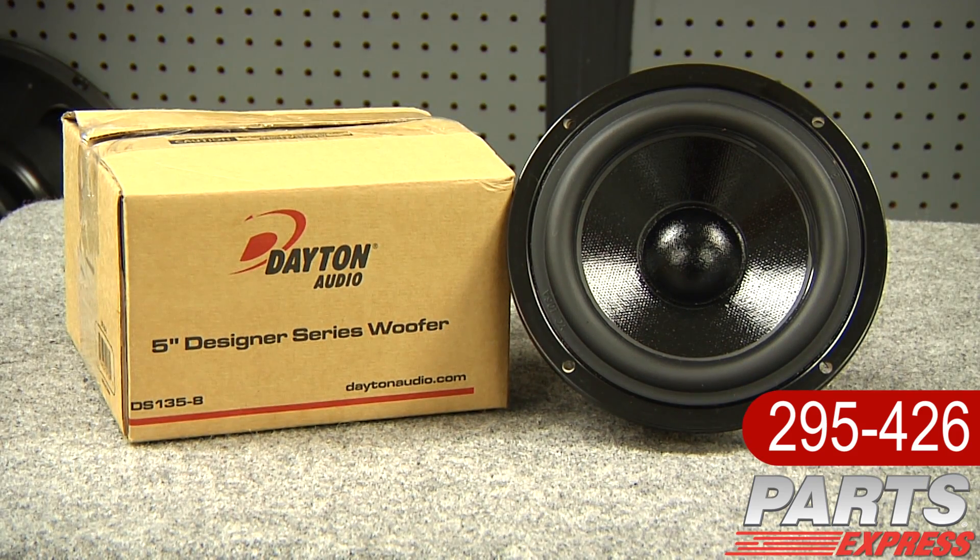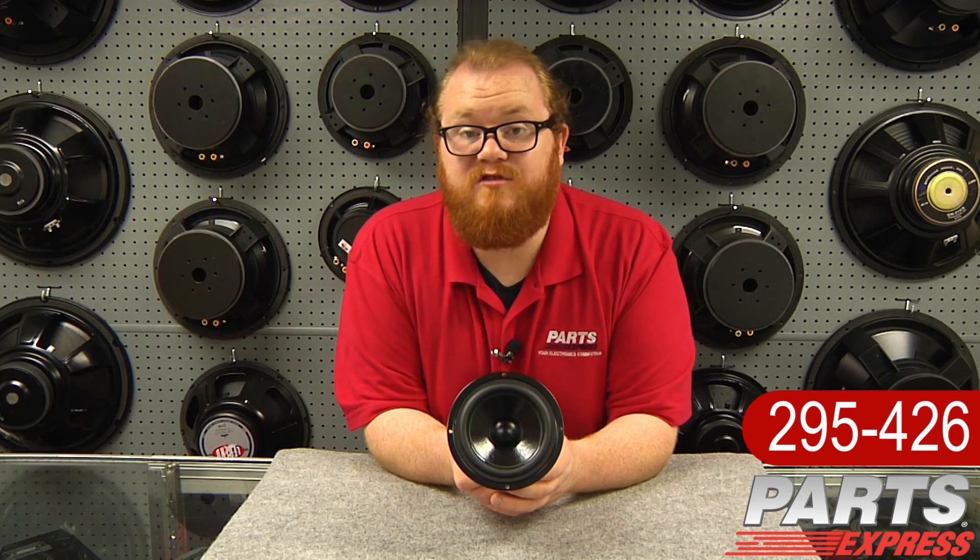The DS-135-8 will be perfect for your next project. Check it out at PartsExpress.com today.